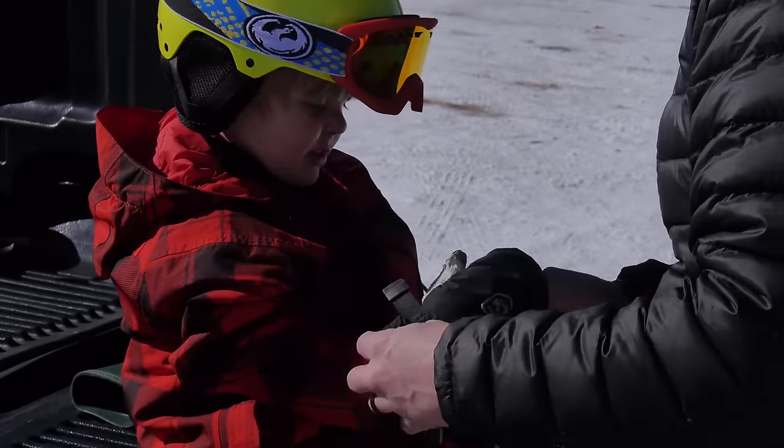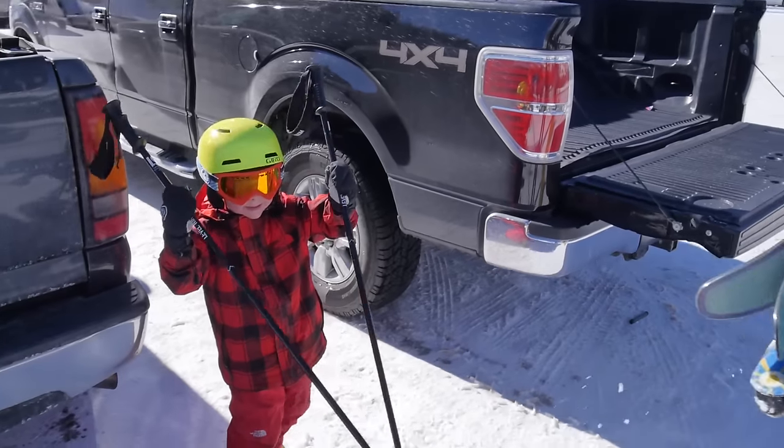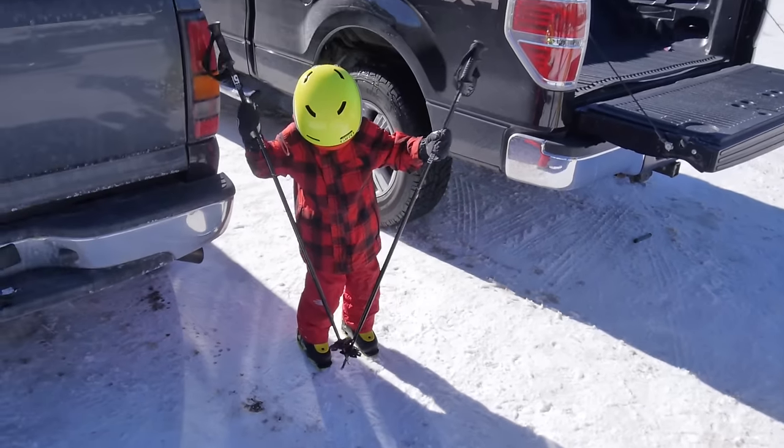Mittens are always a good choice — they're going to be warmer and easier to get on and off for mom and dad. As much as your kids are going to beg for poles, while they're learning they don't need ski poles. Ski poles will get in the way — focus on the skis, focus on turns and stops, and leave the poles at home until they're much more advanced.